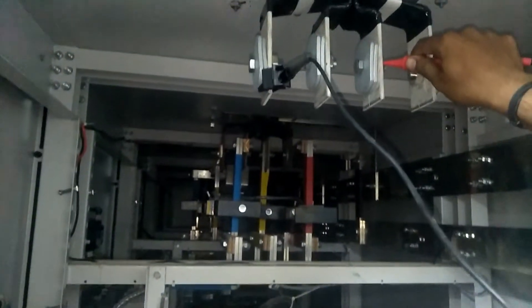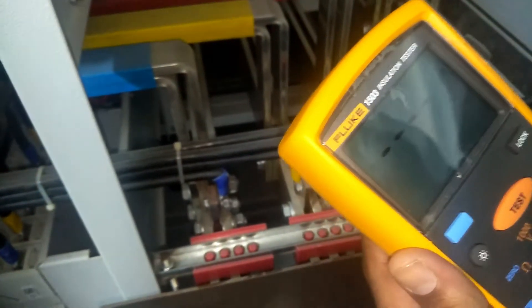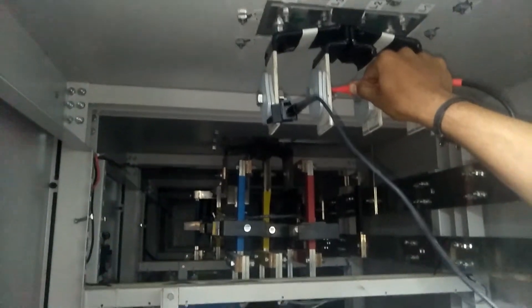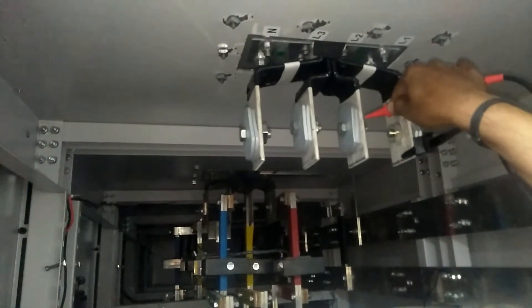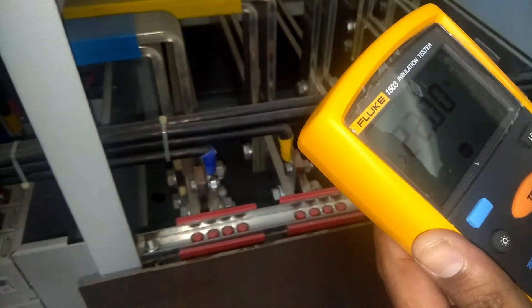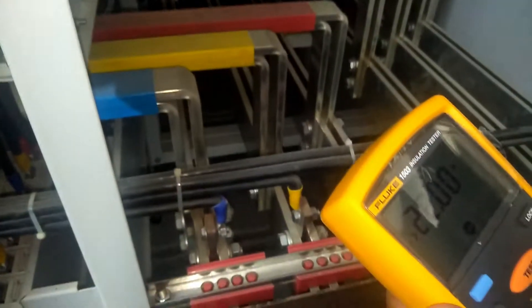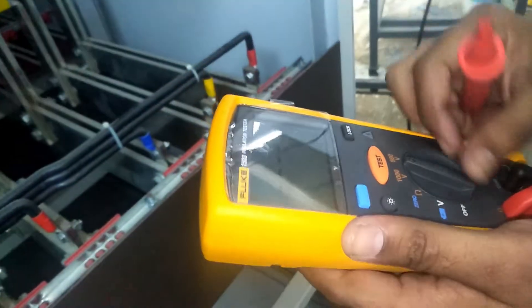Now we check continuity with respect to neutral. Neutral to L1 is 22 kilo-ohm. Neutral to L2 is also 22 kilo-ohm. Neutral to L3 is also 22 kilo-ohm. Now black terminal on L1 and red terminal on L2, then L1 to L3 — also 22 kilo-ohm. That means continuity is okay.